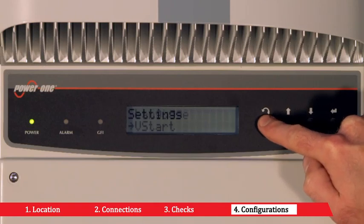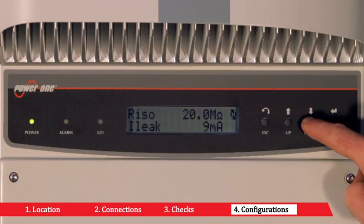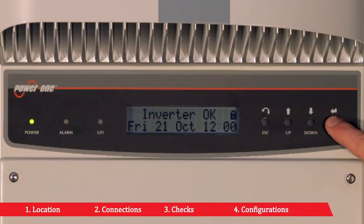Once your inverter has been installed, it is time to register it for warranty purposes. For more information, please visit www.power-1.com.